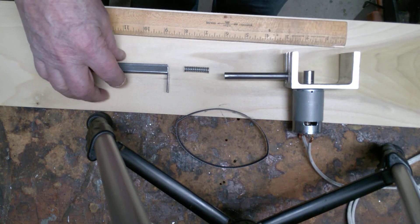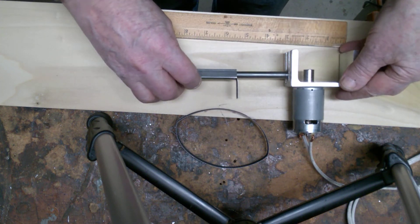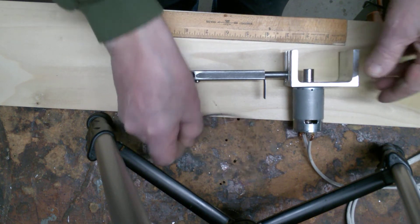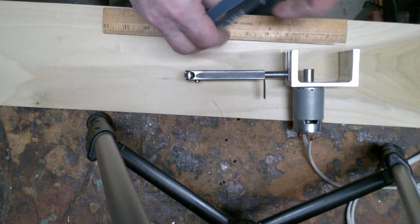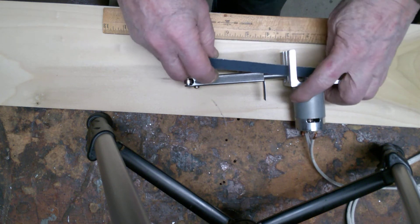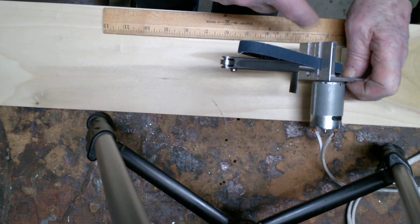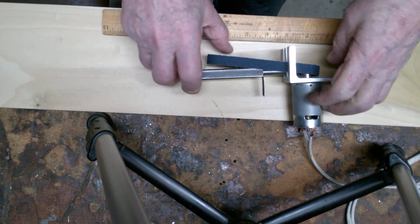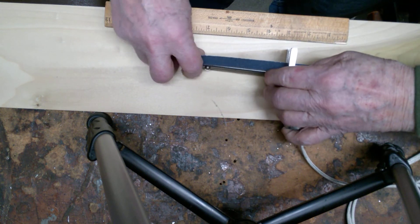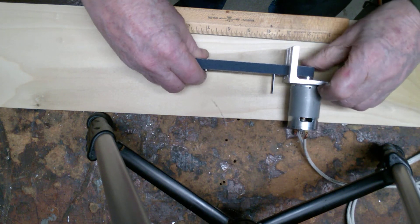The way this goes together is like this: the spring goes in the tube, then this goes over the rod, and then the belt goes on here. There are a couple of slots I've cut in the U-channel for the belt to ride in. Then this comes up like this — you just squeeze that down and slide the belt over it.